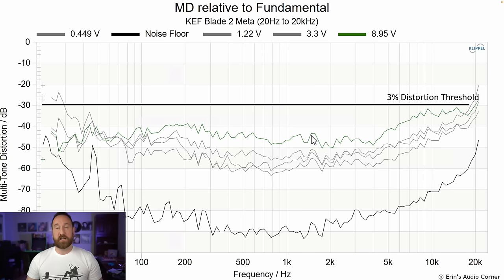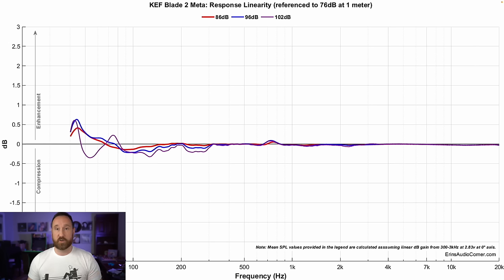Multitone distortion is probably the best way to tell what distortion is going to be like in terms of audibility, though it does depend on the listening level and content. I test at 70, 78, 87, and 96 dB. At 96 dB — which is 8.9 volts — you're below 1% even with multitone distortion. Going higher in frequency you do start increasing multitone distortion, but it's still below my personal 3% threshold.